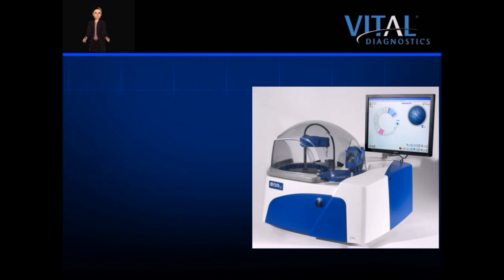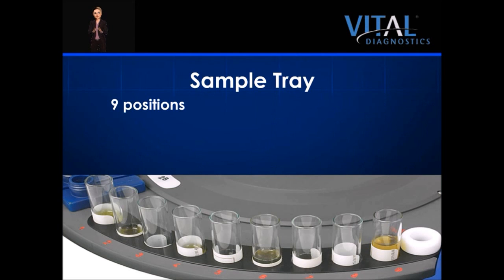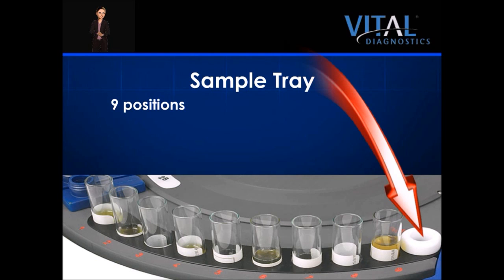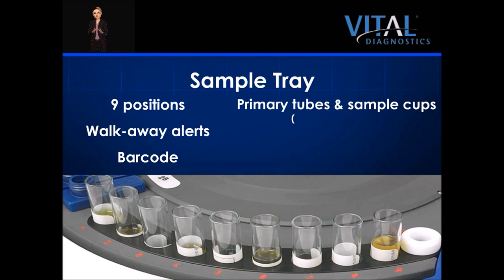The EON100 is capable of performing 180 tests per hour with ISEs. Vital Diagnostics reagents have been approved for either serum or plasma testing. There are nine sample positions located for easy access in the sample tray at the front of the analyzer. The final position in the sample tray is the access port for the ISE module. Samples can be continuously loaded, and alerts on sample status afford the operator extended hands-off time. The system utilizes a barcode reader for primary sample tubes for positive patient identification, and barcodes eliminate data entry error and help decrease processing time. The system accepts 12x75 and 13x85 mm primary tubes with 3 or 5 ml draws, or EON sample cups for low volume samples. The system accepts stat samples at any time.